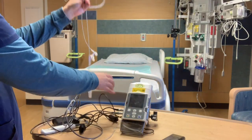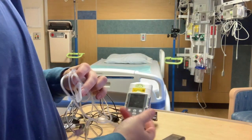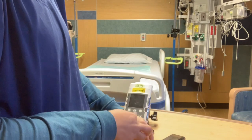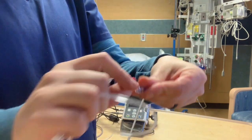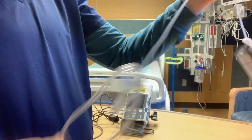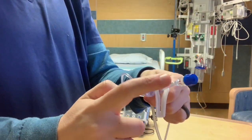This is the PCA tubing. When you're connecting it, the tubing will connect here on the CAD pump and then your primary fluids would be down here.